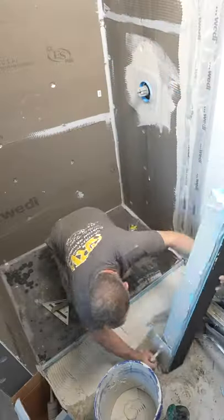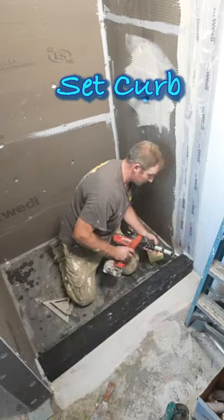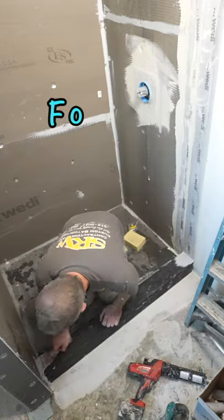Really makes it easy. Then you set your curb and you're ready for tile. Follow me for more bathroom and remodeling advice like this. Thanks.